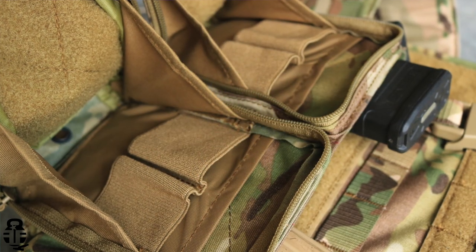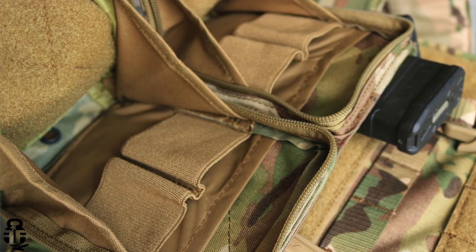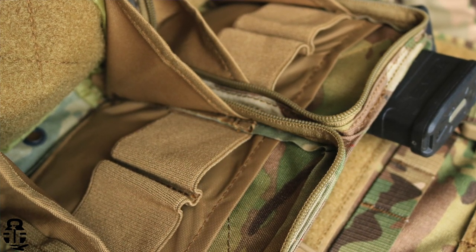It also has nice administrative pouches up front. I don't use them too much, but they allow you to put chem lights, additional medical equipment like a tourniquet, multi-tools, write-in-the-rain notepads, pens — whatever you need. That's one gap in my setup I need to figure out: what do I need to have on my person during training.